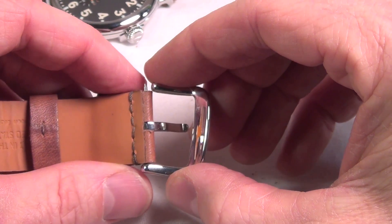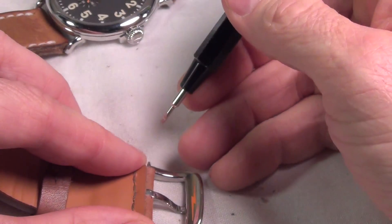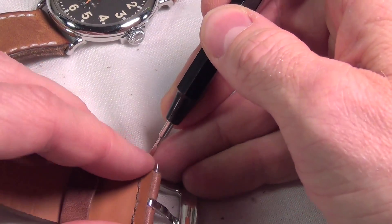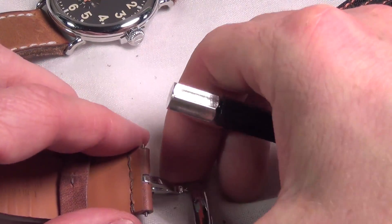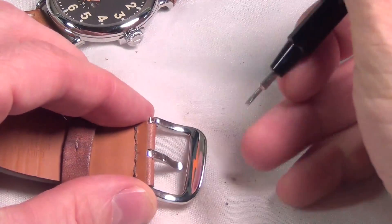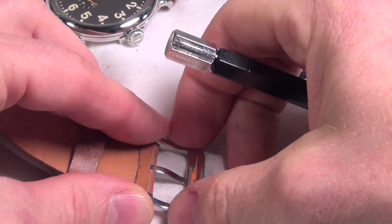I like to take one end of the spring bar and put it in the hole, then take the fork spring bar tool again. Pressing the fork and setting the spring bar back in its position. And there you go.